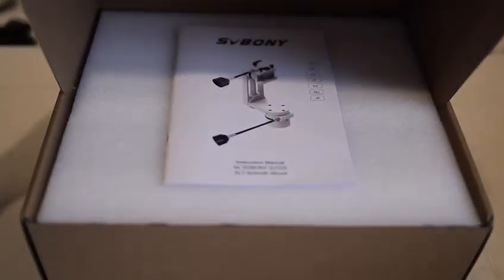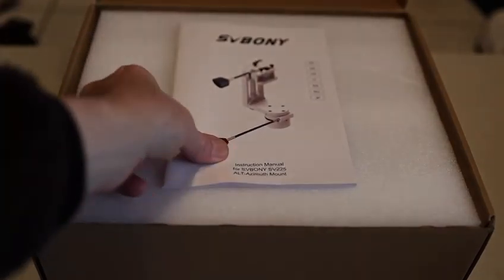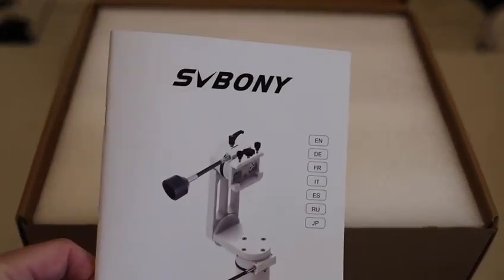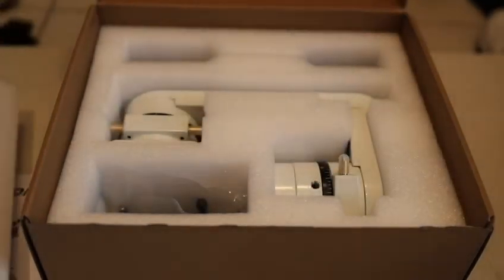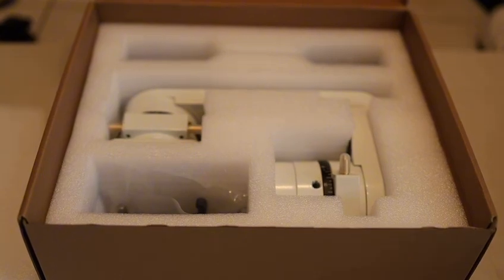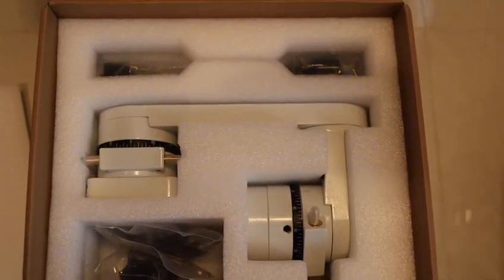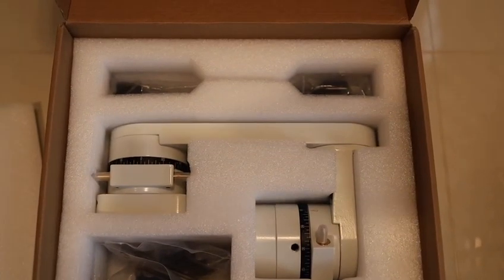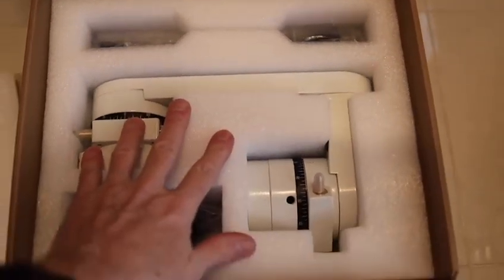To begin with, I was a bit surprised at the size of the box. I was expecting something about half that size. But as you can see, the foam packing was exceptional, providing excellent protection of the beautiful glossy finish of the product. My initial thoughts were that the mount was more massive than I anticipated, which turned out to be a good thing since it suggested strength, stability, and value.